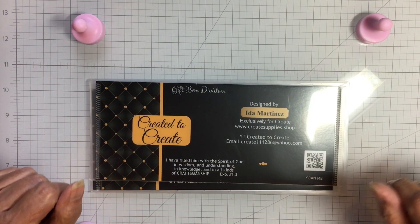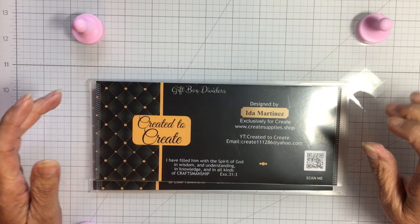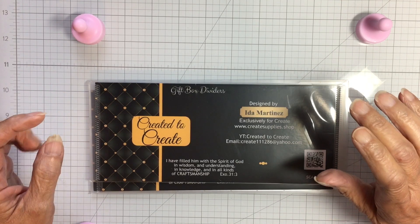Hello everyone and welcome back to my crafting world, this is Anna. It is pouring rain out for us today and I don't know what's gonna come through in the video because I am in front of my window.